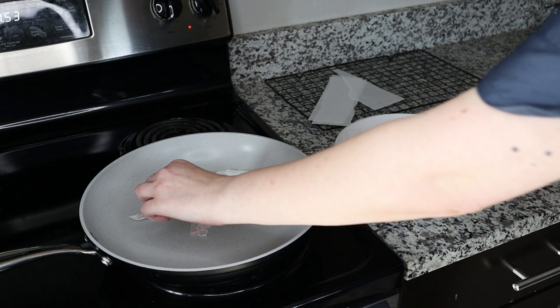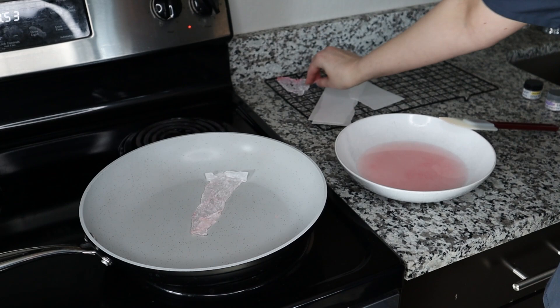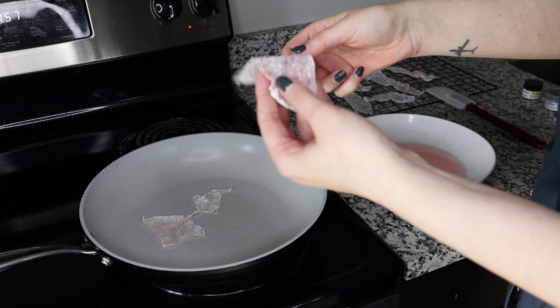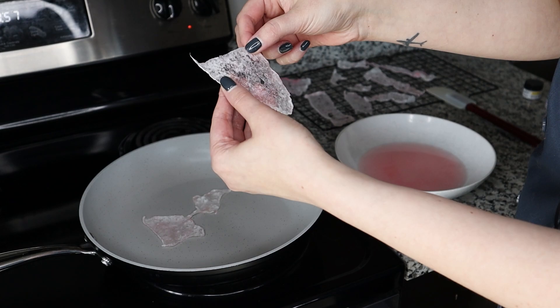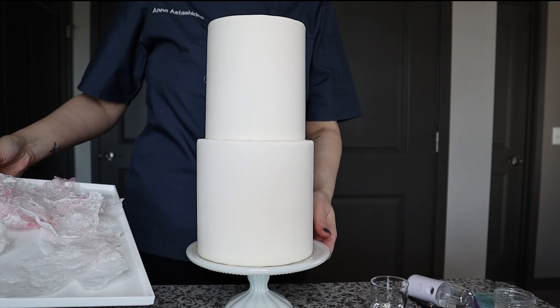When your wafer paper lace is done it looks something like this — already dry but not fully dry, so it's still a little bit flexible. I'm going to set it aside on a drying rack and continue making more lace. You can tell this lace is beautiful, and you can help shape it while it's still wet. Now that I have my lace prepared, I'm going to place it on my cake.